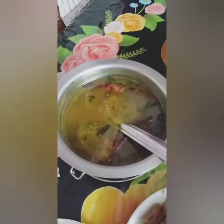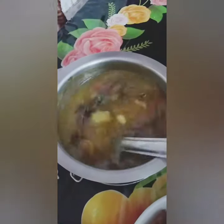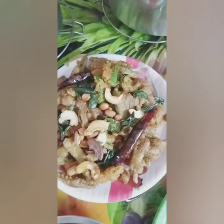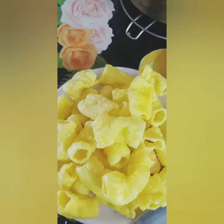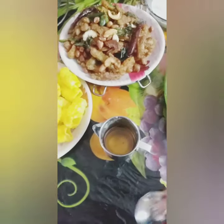I will make a little bit more. I will make a side dish.